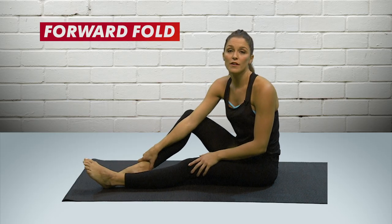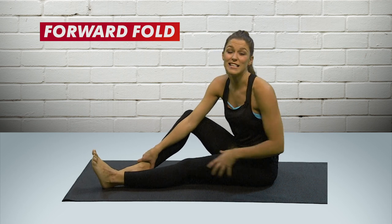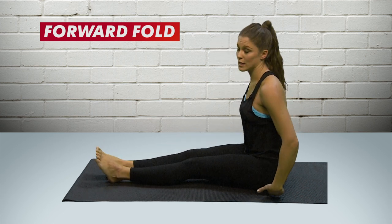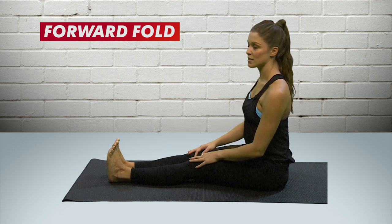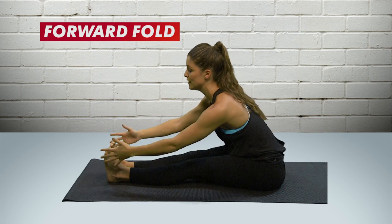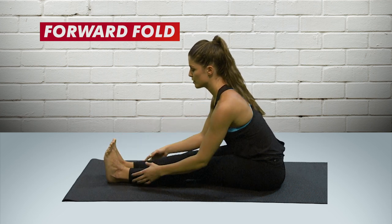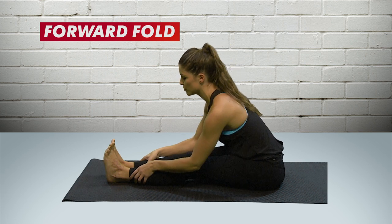A really simple move for cooling down and stretching is a hamstring stretch — it's a forward fold seated on the floor. Come to a seated position, sit really tall on your sit bones, drive your knees down towards the floor, and make sure your toes are facing up towards the ceiling. Rise up nice and tall and reach forward towards your toes. Don't collapse into your back — keep your chest forward and your shoulders open.